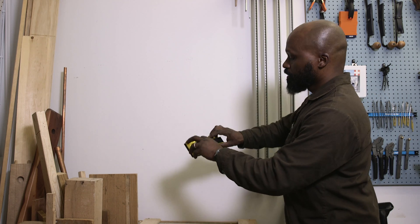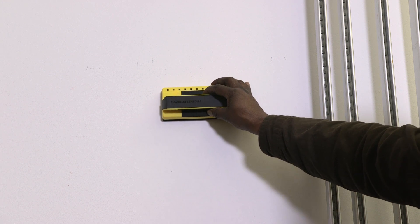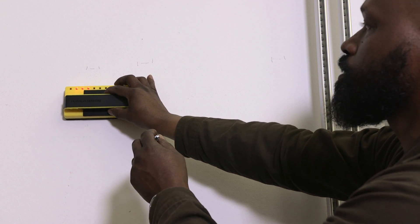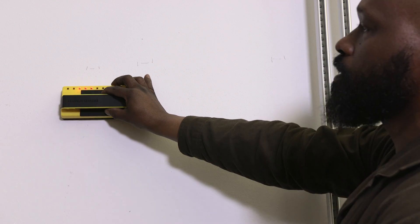Here's what they do. Hold it level on the wall, press the button and slide it across, and as you go across the lights come on to show where the stud — there's one stud and there's another stud right there — and you just need your pen to mark the position of where the stud is.